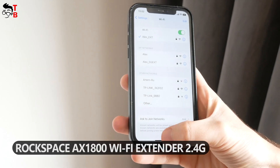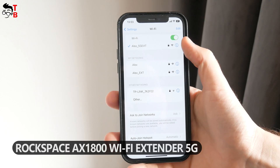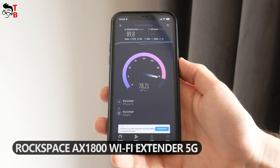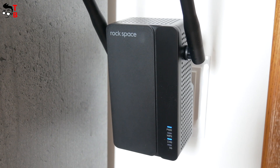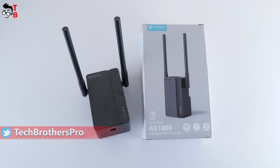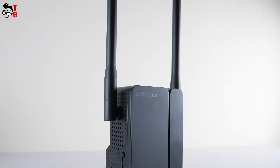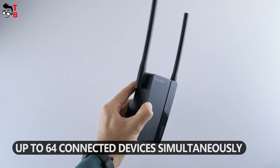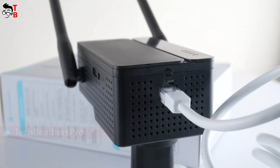Connected to the extended 2.4G network, the download speed is 48 Mbps and upload speed is 50 Mbps. Switching to the 5G extended network, the download speed is 89 Mbps and upload speed is 78 Mbps — almost the same as directly from my router. The device doesn't really improve the Wi-Fi signal, likely because my apartment is not very large. For a large house, this extender would be very useful, but it makes less sense for a small apartment. The manufacturer states it is compatible with 99% of routers on the market and supports up to 64 connected devices simultaneously. The Ethernet port can also be used for a wired connection for game consoles, smart TVs, laptops, and other devices.